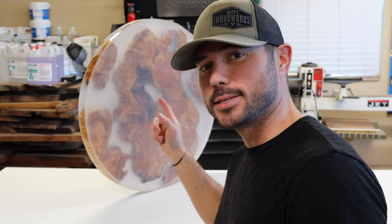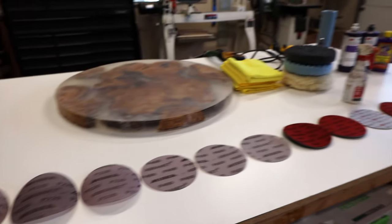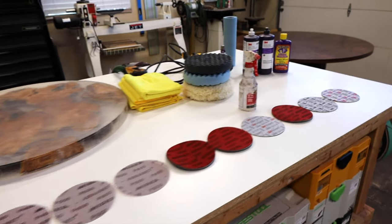Hey guys, what's going on? Today's gonna be awesome. I'm gonna teach you how to take this resin casted olive wood piece and get it to a glass-like surface. I'll take you through the sanding steps all the way up to 8,000, the right compounds and pads, and the polishing process — we're gonna get it smooth as butter.